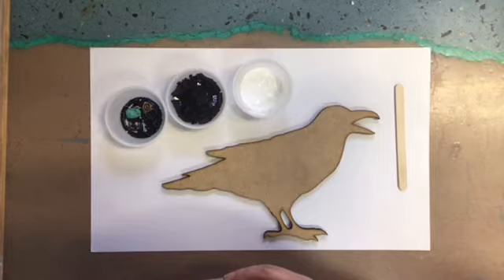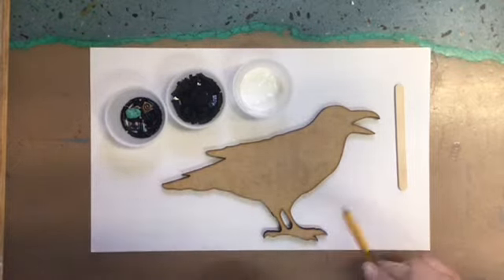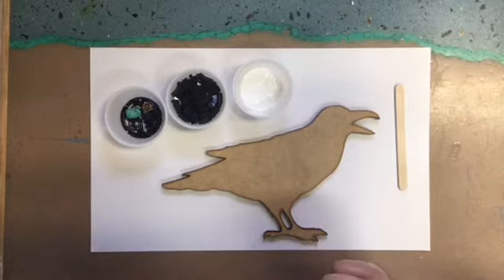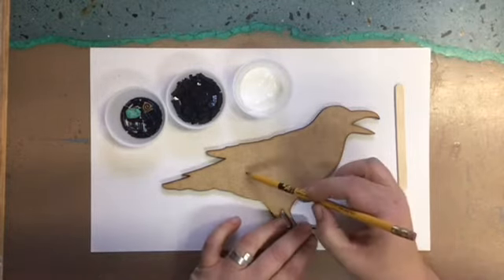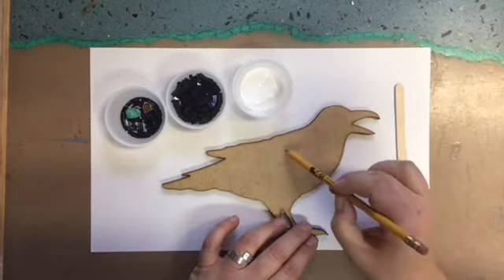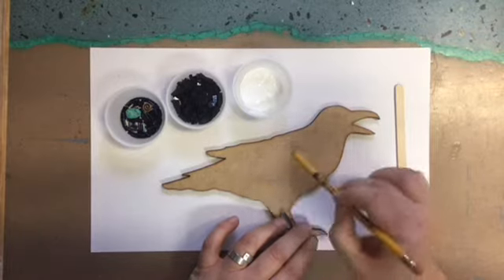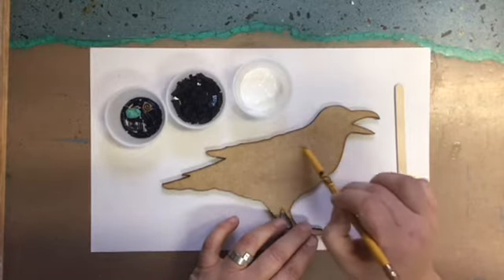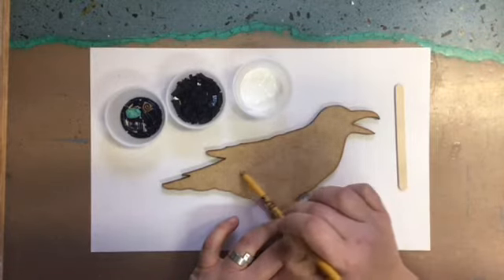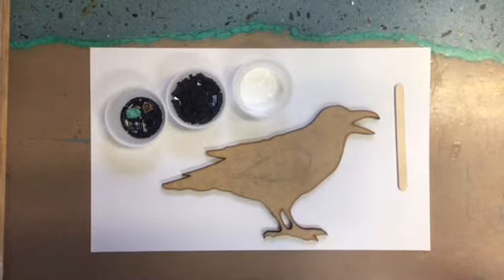To get started, just keep in mind that the glass can be sharp and you can have glass shards on your table. Careful not to wipe your hand across the table. What we're gonna do is go ahead and draw a raven wing on here, just kind of a teardrop shape for his wing — very basic. That's really all we need the pencil for, is that portion of the raven.